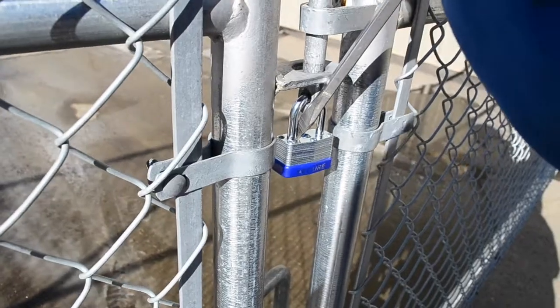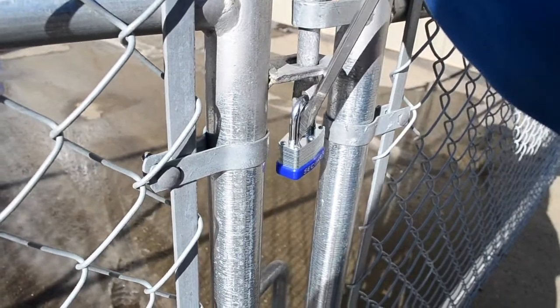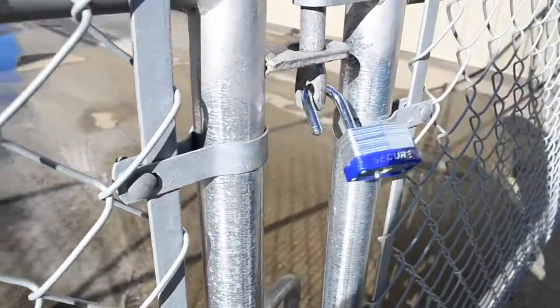Next, we have a laminated warded padlock, which also broke with ease, only using a screwdriver and a hammer.